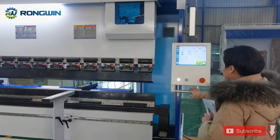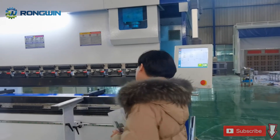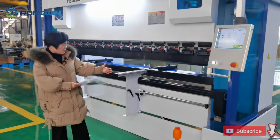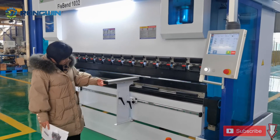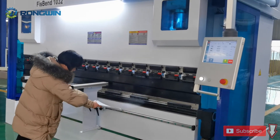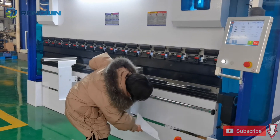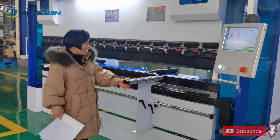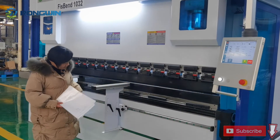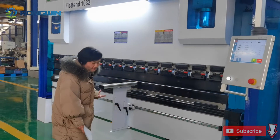The plus-1 axis is for the crowning table. This is the main machine structure. Looking at the details — this is our machine switch. This is the stop finger. This kind of design uses a linear guide and also a double design with gear and guide to keep the stop finger stable.